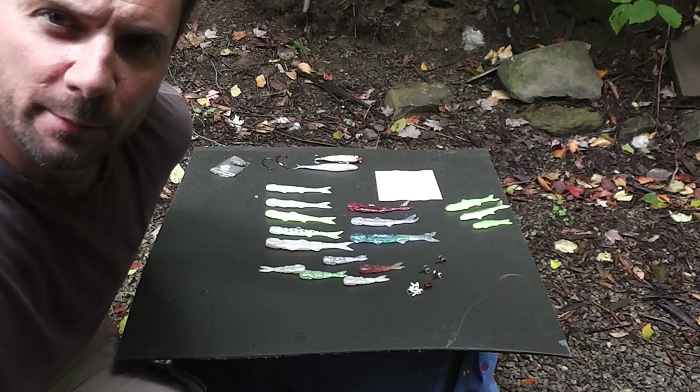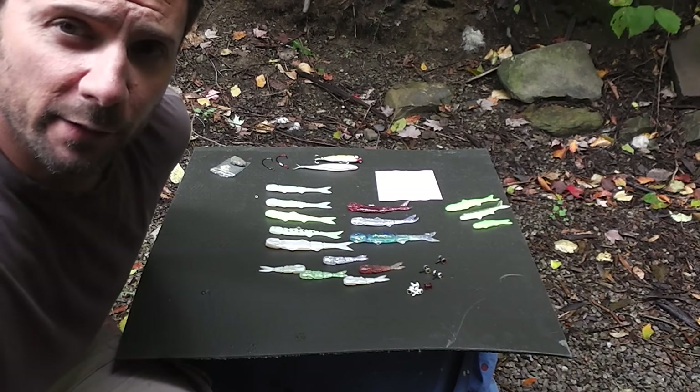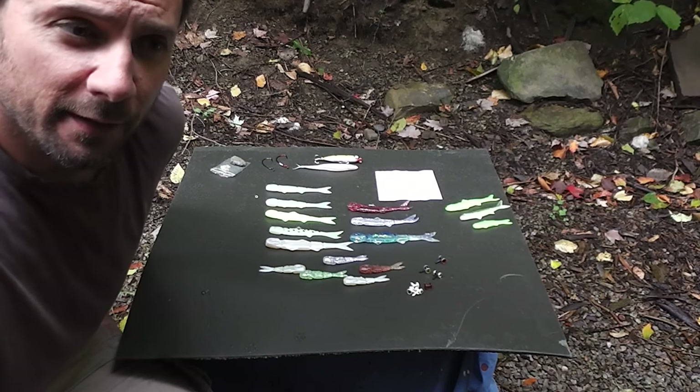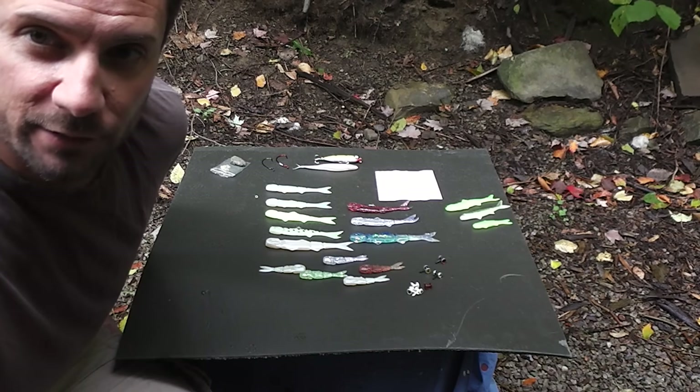Hey, this is Tim. Today I'm going to talk to you a little bit about the banjo minnow. It seems to be quite a misunderstood bait, but in my experience, I've found that if it's used in the right application, it can really catch fish.